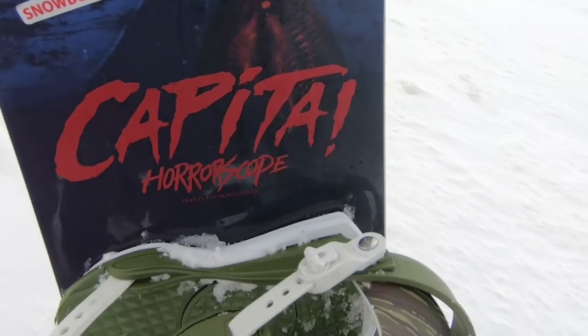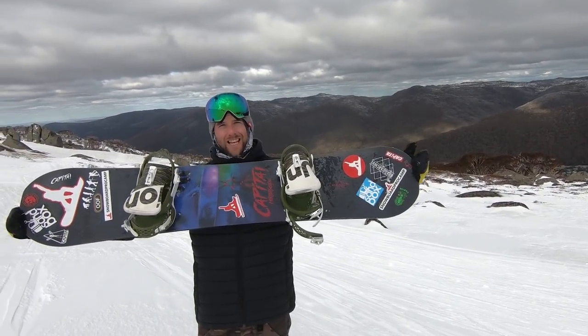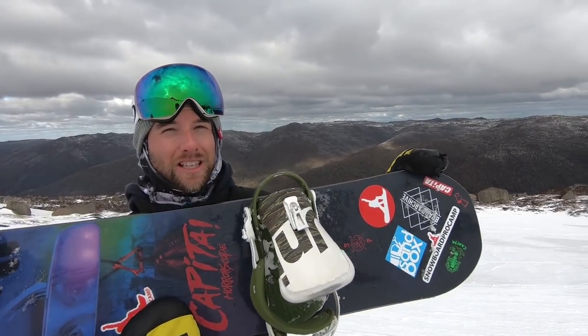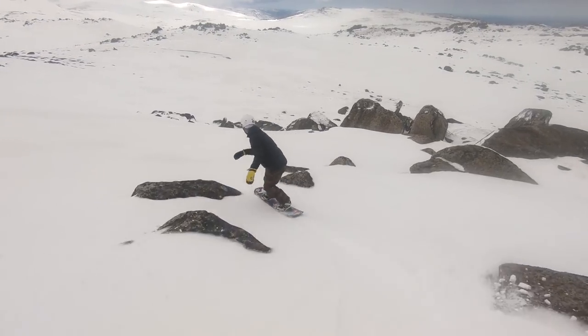My snowboard is the Capitol Horoscope. Just like TJ was saying, the length from tip to tip is 157, but that doesn't matter so much on this board because the effective edge actually goes pretty close to the tips and the nose and tail are blunted — which is great for a park board. That means there's going to be less swing weight when you're going for a spin, which makes the board lighter overall.